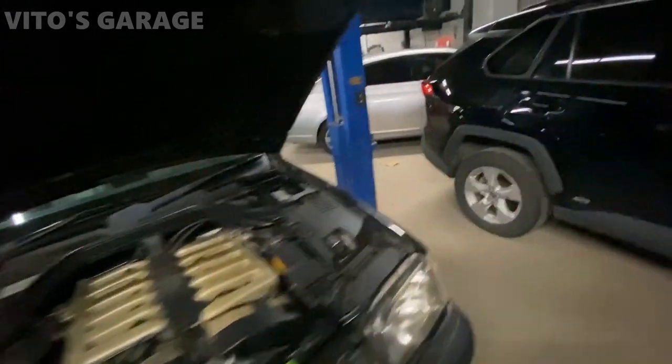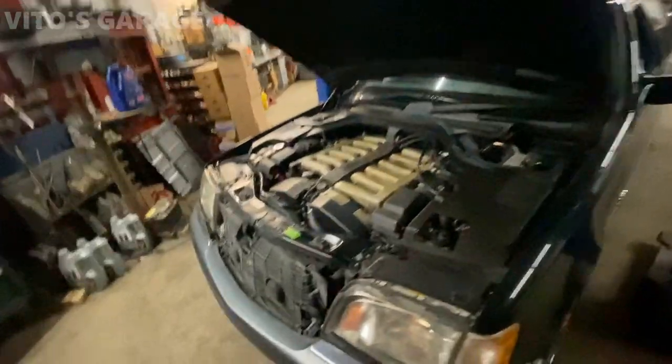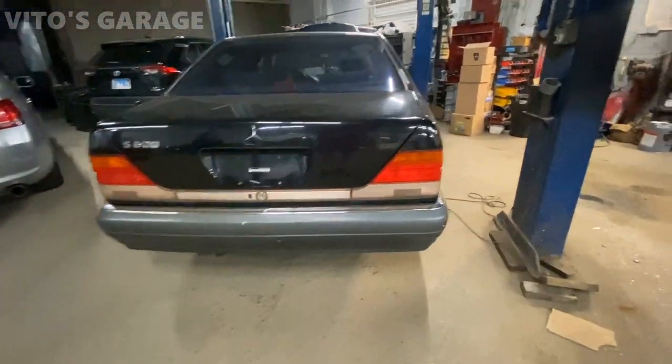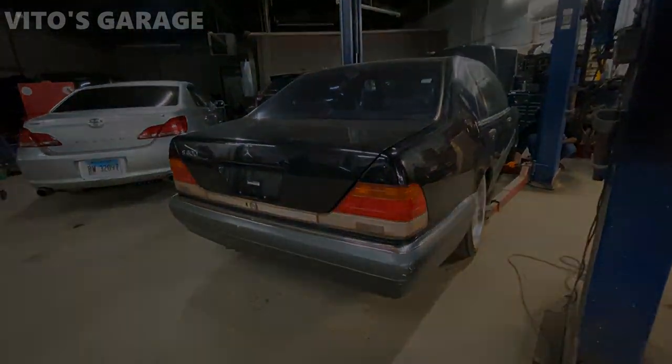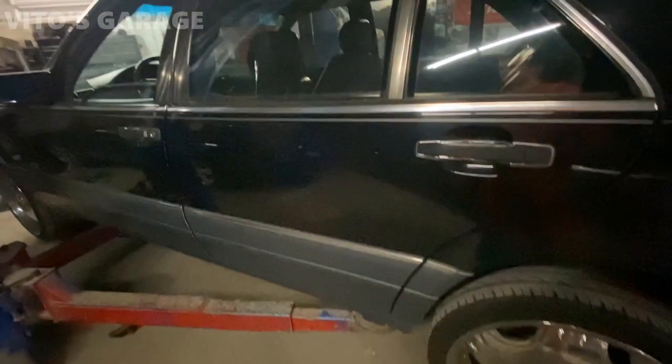Oh guys, it's a little noisy but we are in the shop. We're gonna lift this car up, check it out from underneath — super exciting! The baby's home, all safe and sound.